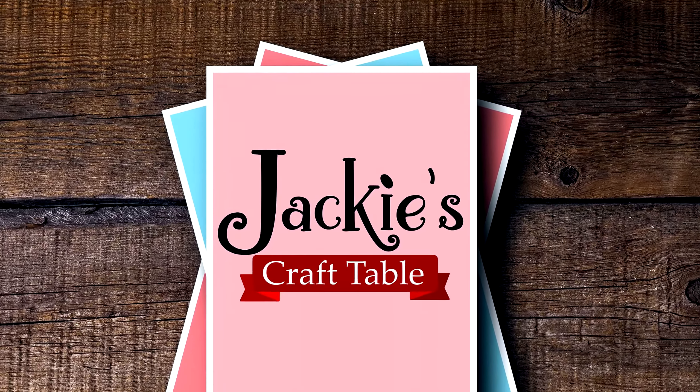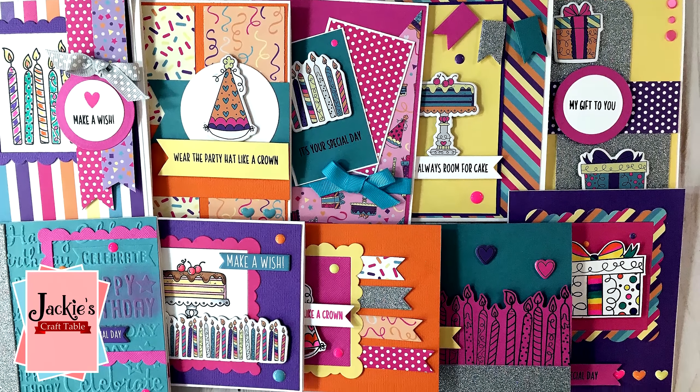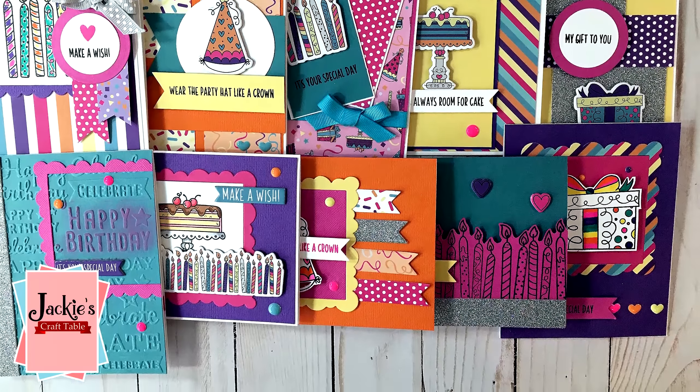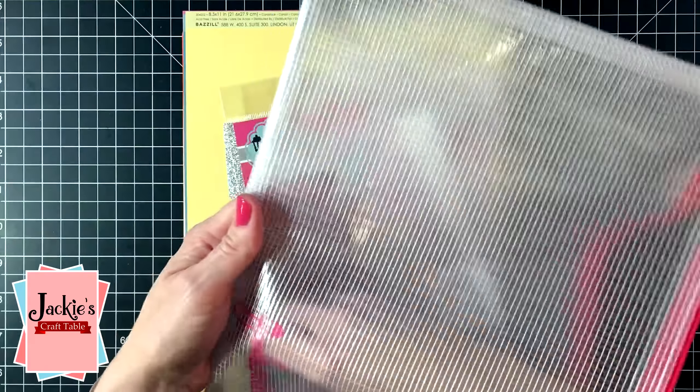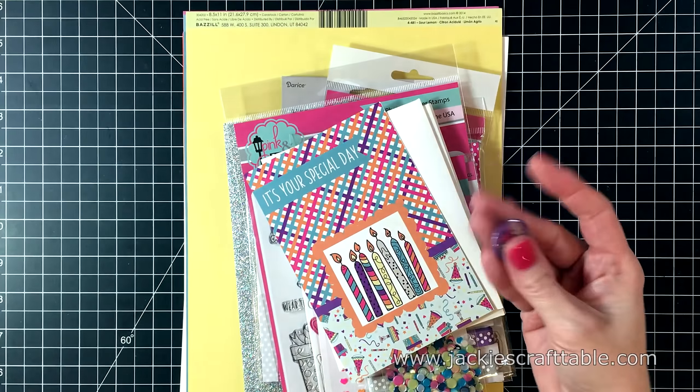Welcome to Jackie's Craft Table. Hello everyone, thanks for joining me today. I have another 10 cards, 1 kit video for you. This time I'm creating cards with Pink and Main's March card kit. This one is called Celebrations.